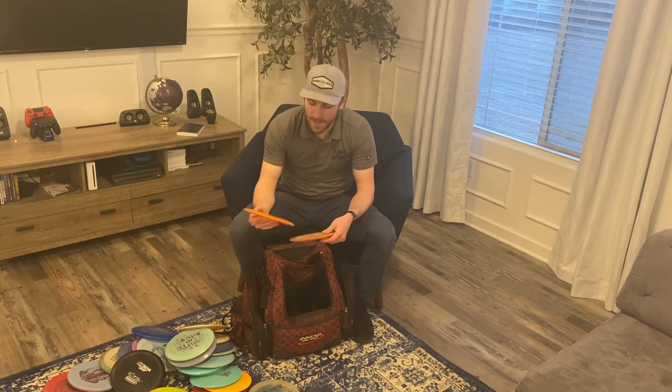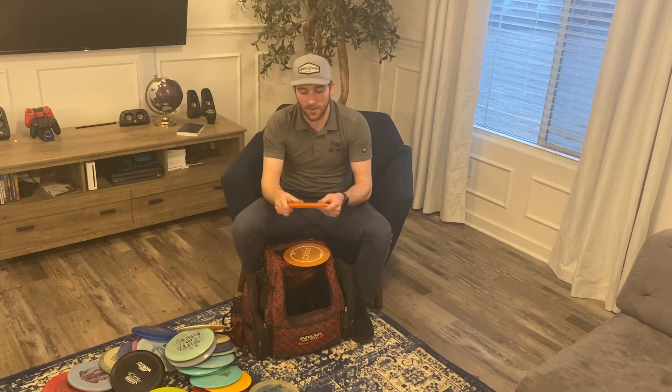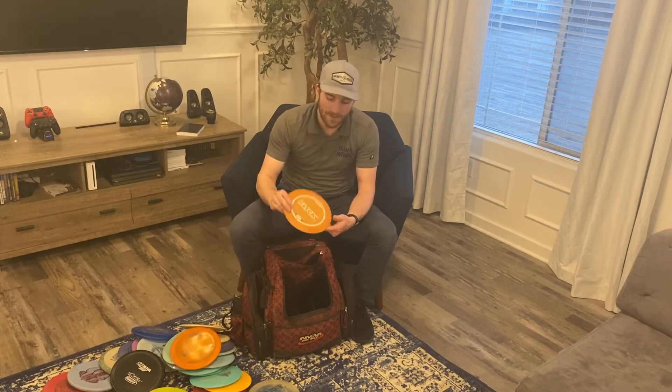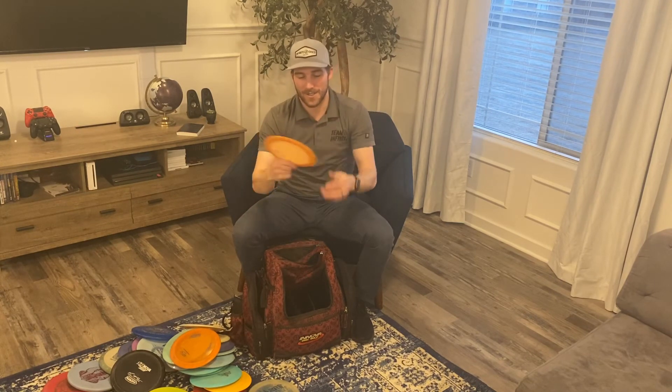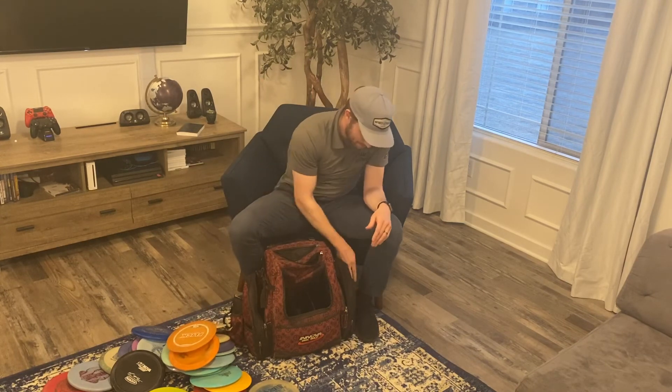Two utility discs round out the bag. First, an overstable Blizzard Crate — this thing turns over instantly and rolls, which is great since I struggle throwing rollers by hand. Second, a flick disc that's stable from the edges and literally has no lip at all. I use it for distance thumbers and escape shots where I need a huge flare skip.